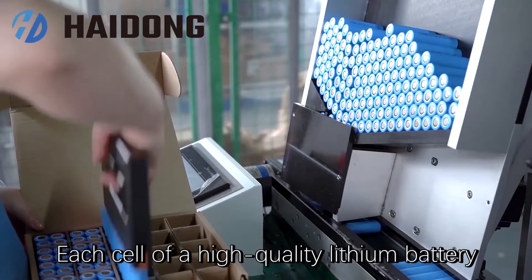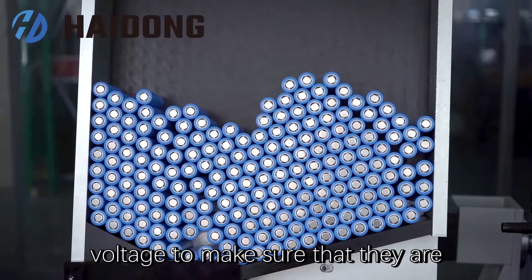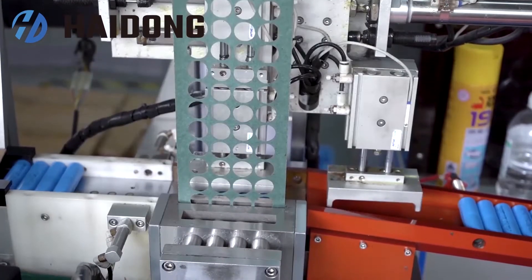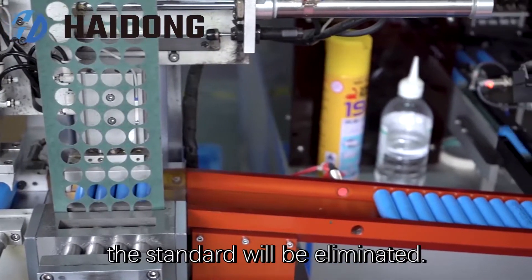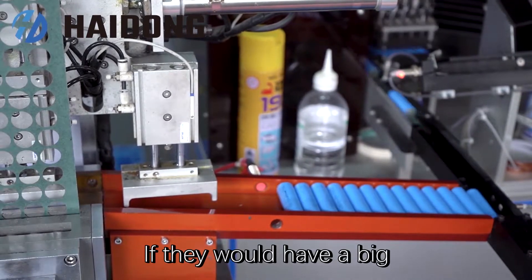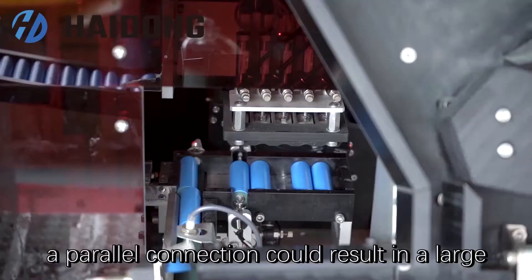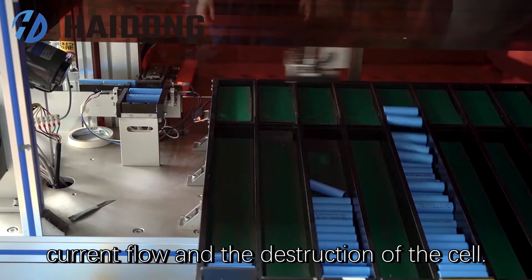Each cell of a high-quality lithium battery must be sorted according to the battery voltage to make sure that they are all very close to one another, which can increase the service life. Those that do not meet the standard will be eliminated. If they would have a big voltage potential difference, a parallel connection could result in a larger current flow and a destruction of the cell.